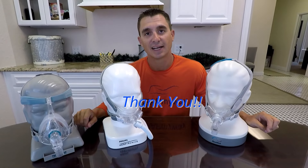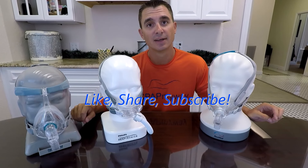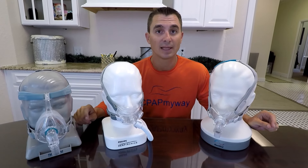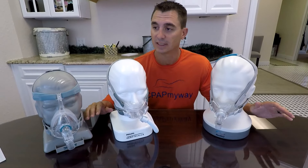Thanks for checking out our full face mask video. Hopefully you found it helpful — if you did, please remember to like and share. If you'd like to see future content, subscribe to our channel. There will be a link in the comments below if you'd like to see all of our full face masks or some details on any of these.